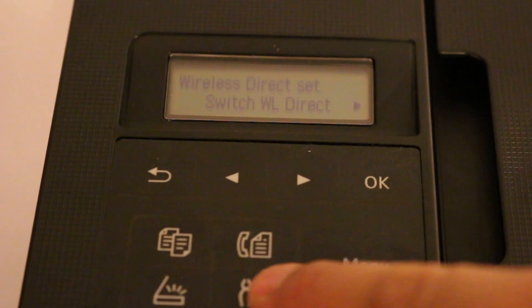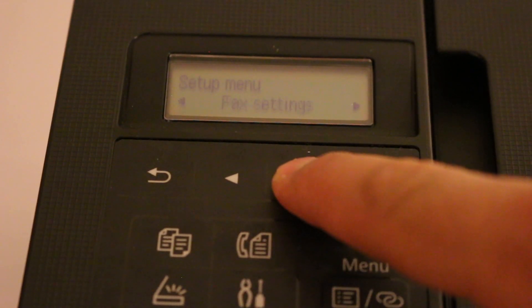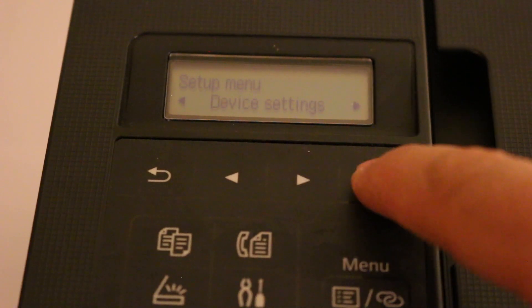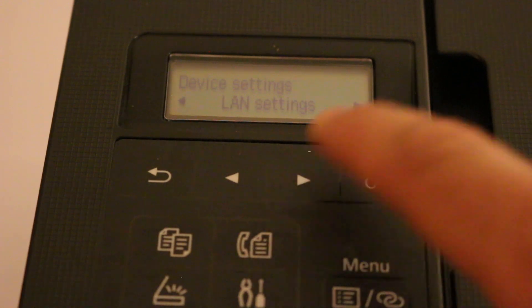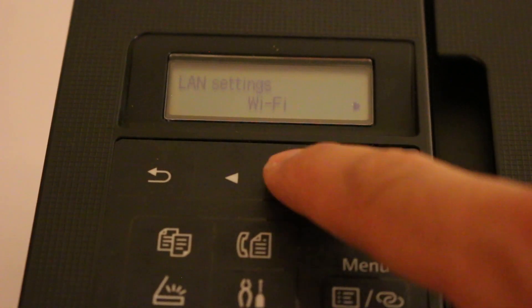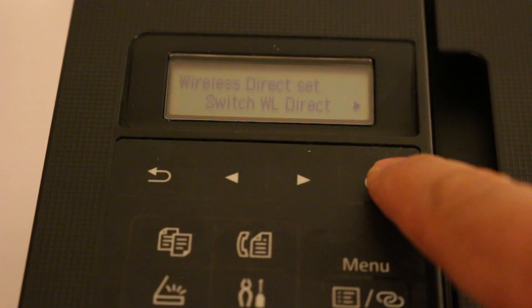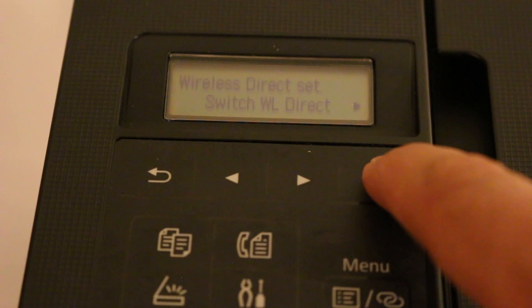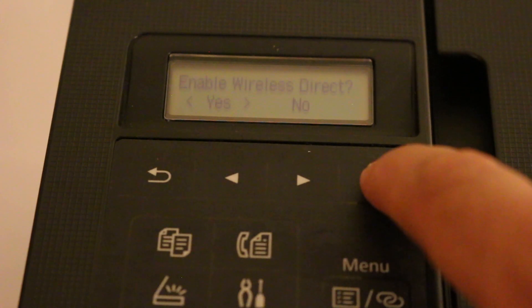First, switch on the printer and press the Settings button on the display panel. Look for Device Settings and click OK. Then look for LAN Setting and click OK again. Scroll to find Wireless Direct, click on it, and enable it by clicking OK and selecting Yes.